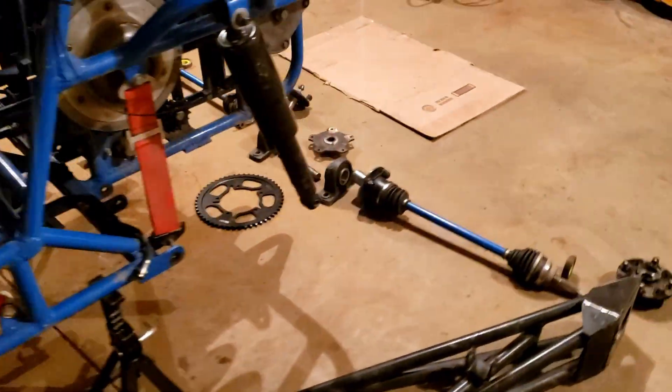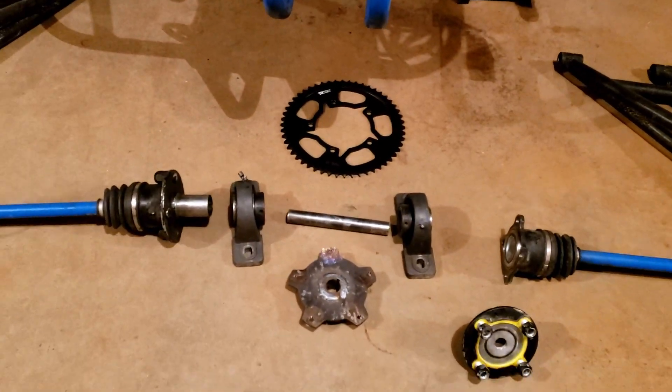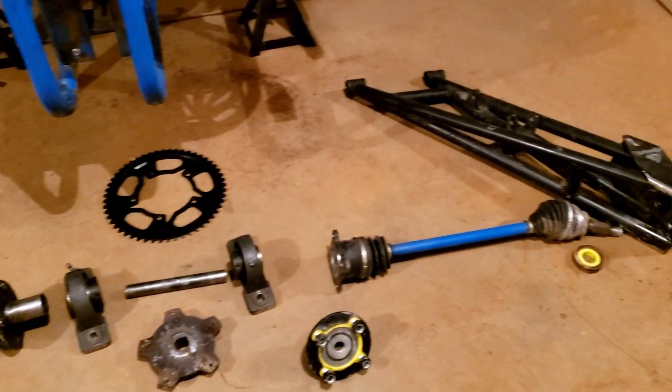One of the updates was changing the rear sprocket to a replaceable sprocket on the rear end. We've got all the parts sitting here for the rear end, and we thought we'd go through it real quick on how it goes together.